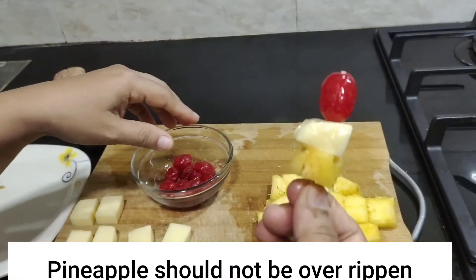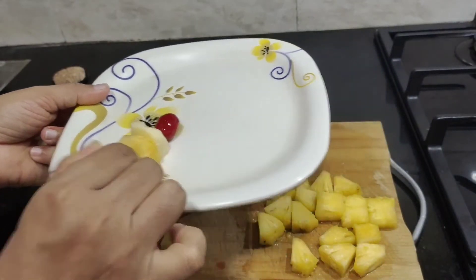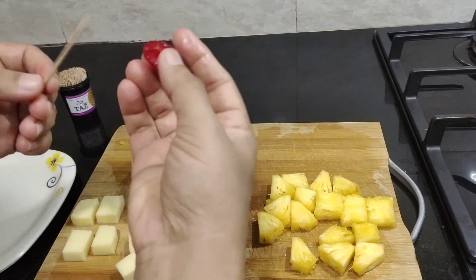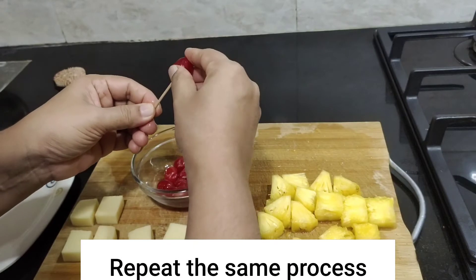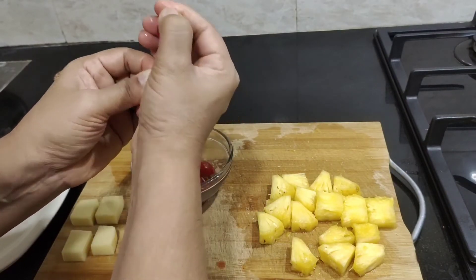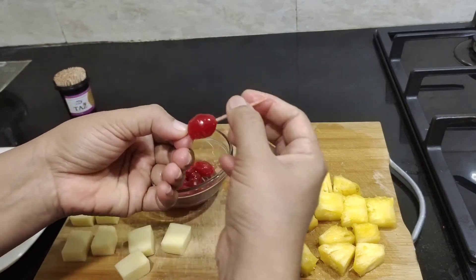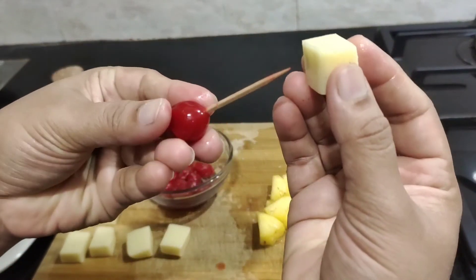Let's arrange the recipe on the plate. I will make it — it is so easy to make. Make it healthy and make it very healthy. The cherries are cooked, and the cheese slice is added.